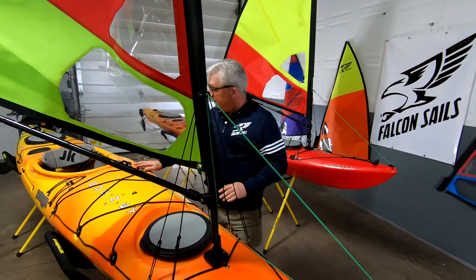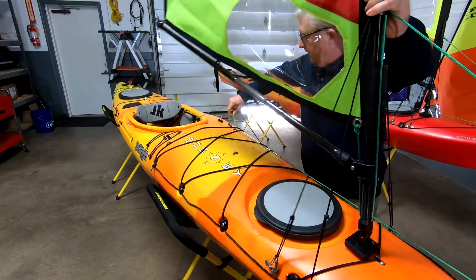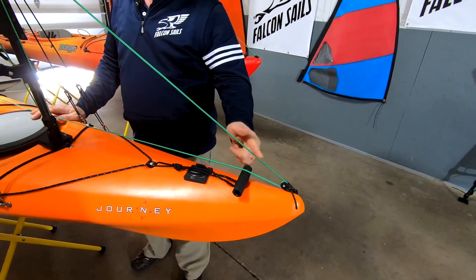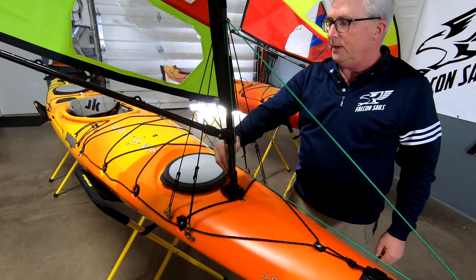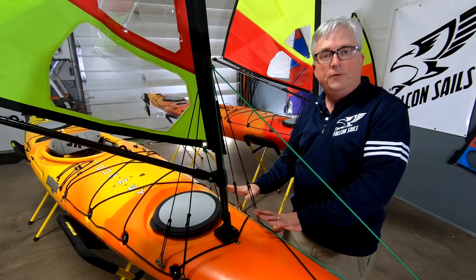It starts in the cockpit so you can easily raise and lower the sail. It works its way forward to this pulley at the bow tip, then up to our patented junction ring, then down to our universal joint, and then up to the tack in the sail. That's our old system.